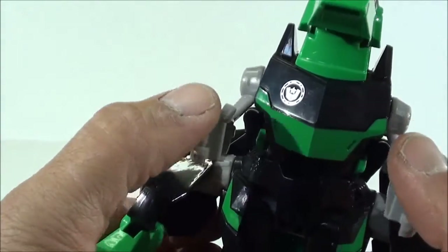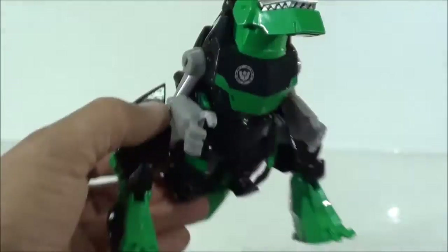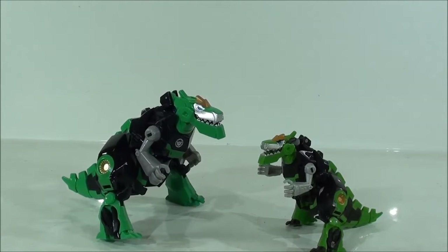I really like how the Wei Jiang symbol is — they left that kind of silver-grey, almost white finish. Really very beautiful. And well, let's go ahead and transform the figure because what I really like about this figure is the robot mode, which is really good.